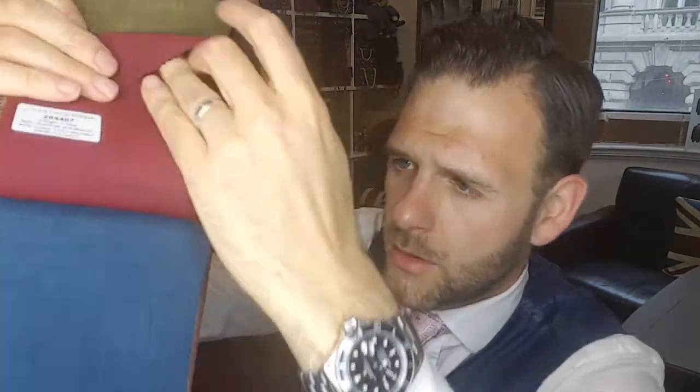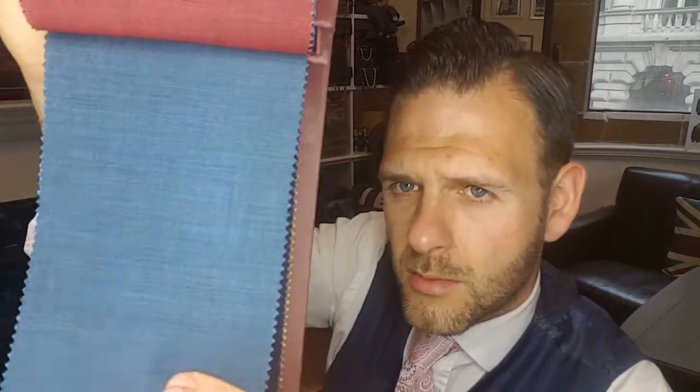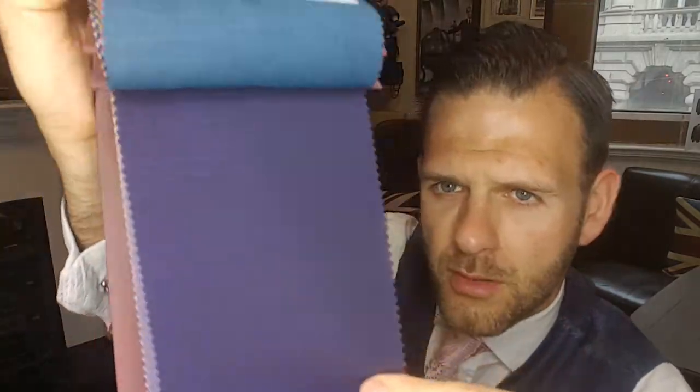I'll show them to you now — so they've got this beautiful maroon, almost red. It is difficult to pick it out on camera.